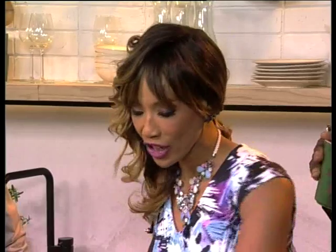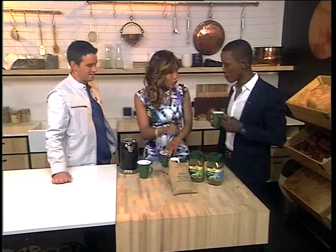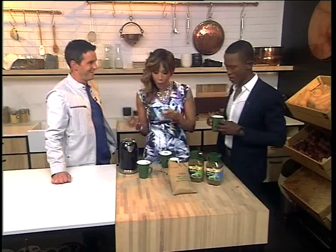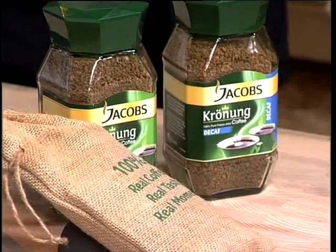I'm sorry, I'm actually going to have to teach you how to do it properly, because that's not the correct way. When you're dealing with 100% coffee like Jacob's, it is real coffee. So when you pour boiling water over it, you can actually burn the granules. Really? Yeah.